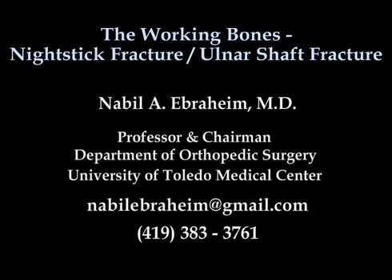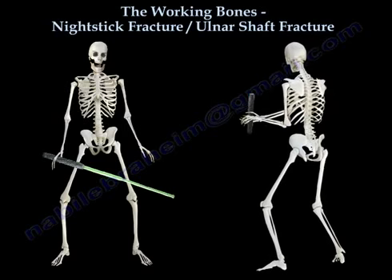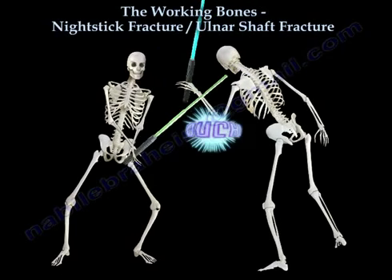The Working Bones: Nightstick Fracture. Ouch.